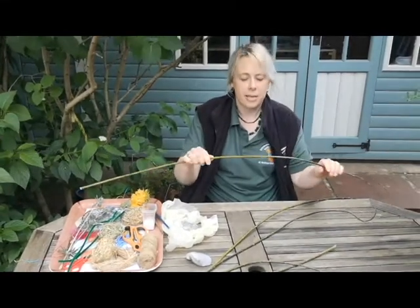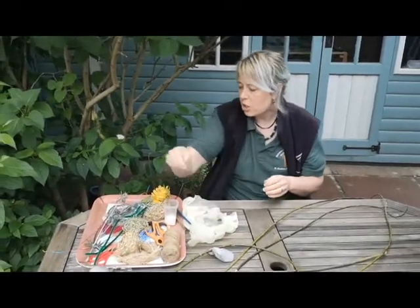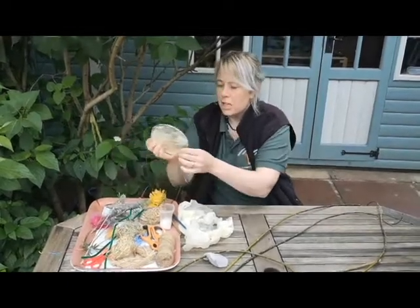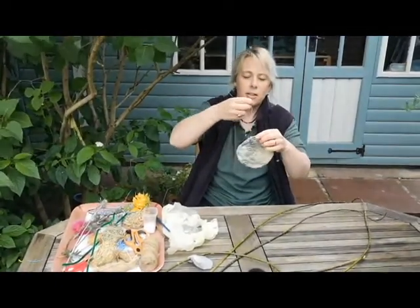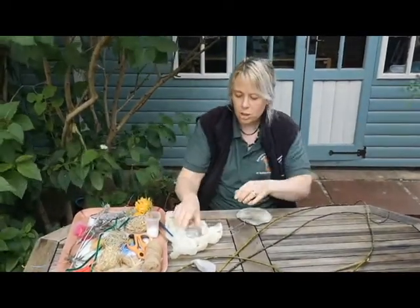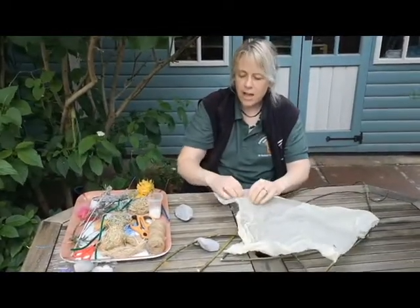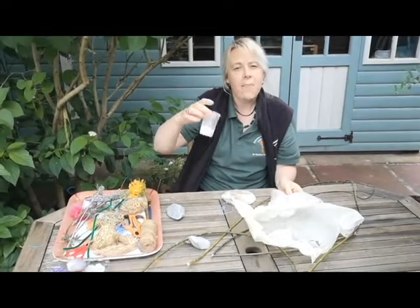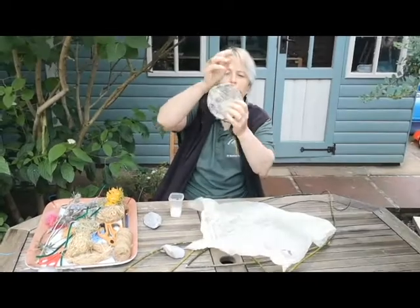If you get yourself a little circle, there are a couple of things you can do with it. First of all, you can have a go at making a little sun catcher. All you need to do is get some light-coloured tissue paper, cut a few little strips off of that, then use a bit of school glue or PVA glue and paste it over, wrapping it around your circle.